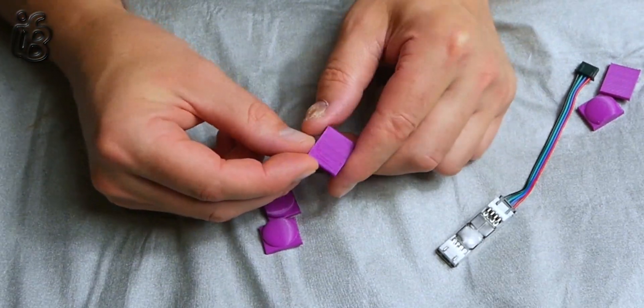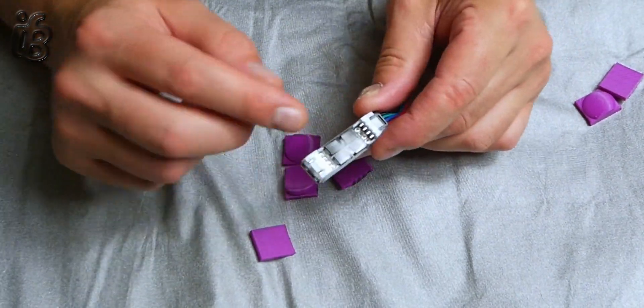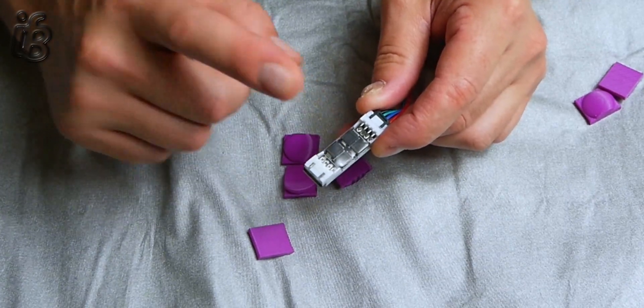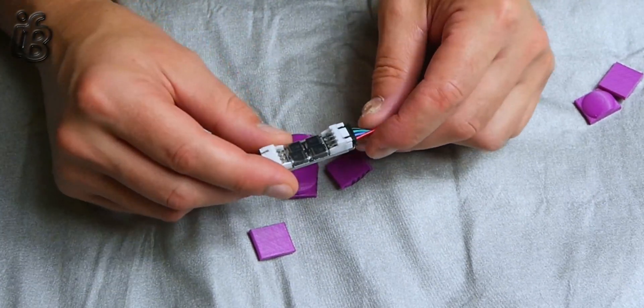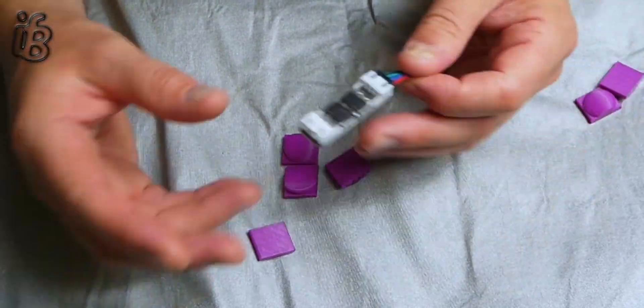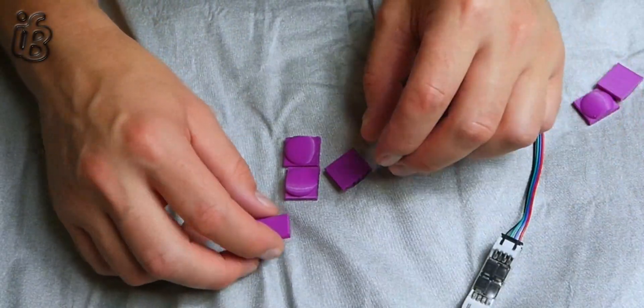Now the only difference between these ones and the other ones is that these diodes are a bit bigger — they can take more of a higher current through them. Not that the current or the voltage is going to get anywhere near that in our situation, but they've got bigger diodes on there.